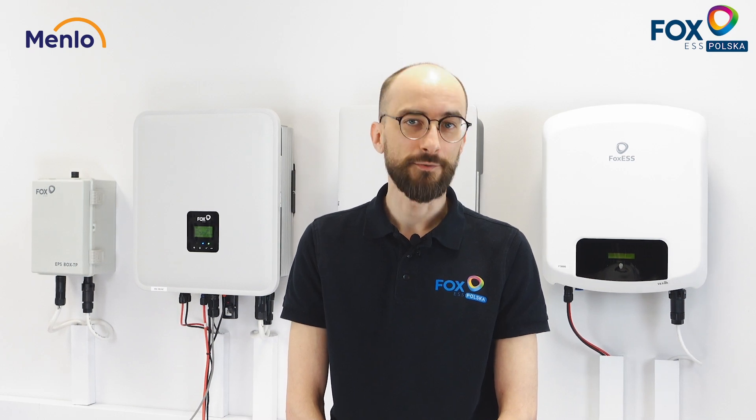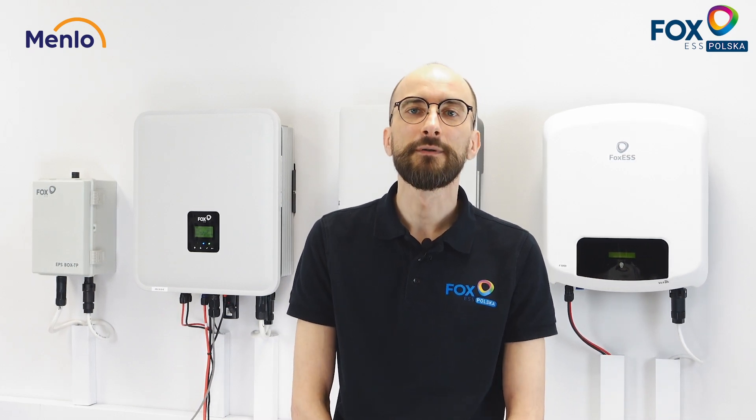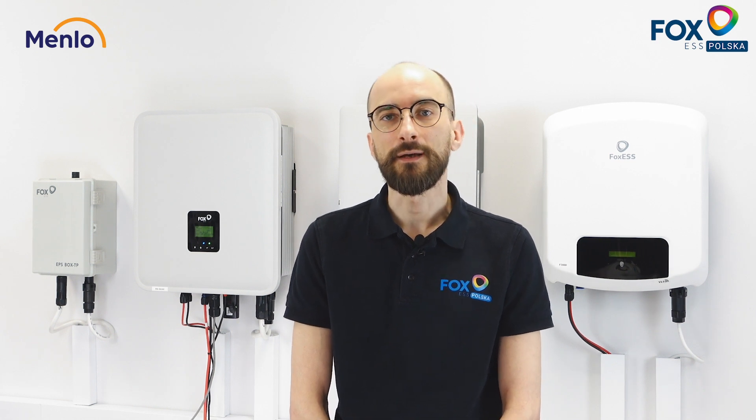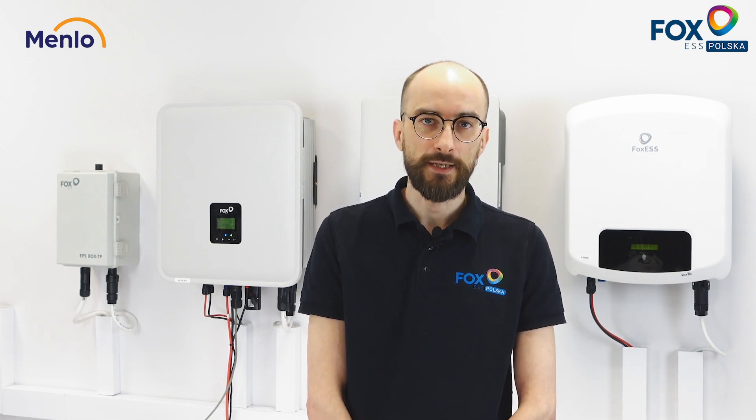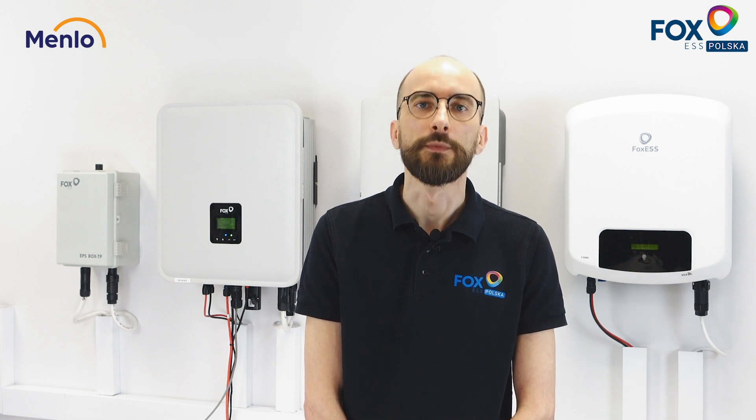In addition, our H3 series inverters are capable of full off-grid operation. During the day, PV modules will provide power to meet the energy demands of the customer and charge the batteries. During the night, the system will provide just enough power from the batteries to meet the energy requirements of the customer's appliances. It is important to bear in mind that during off-grid as well as hybrid operation, the inverter must have enough battery modules connected to provide sufficient power for the customer's load.